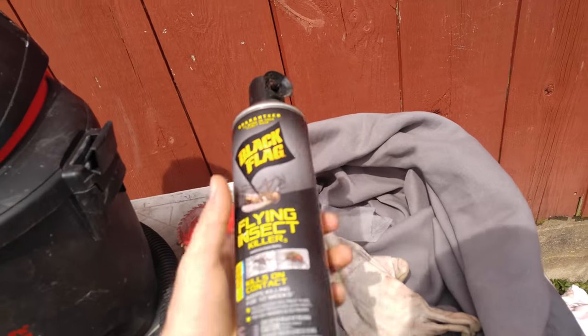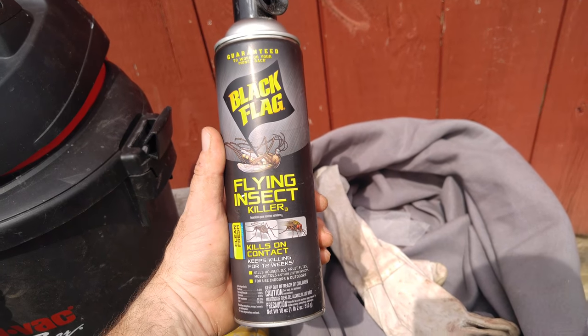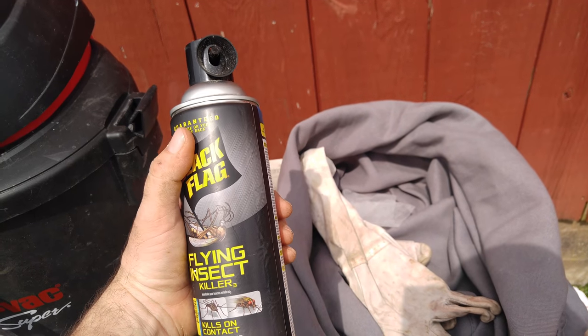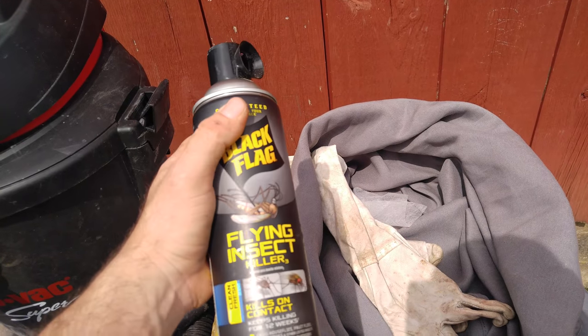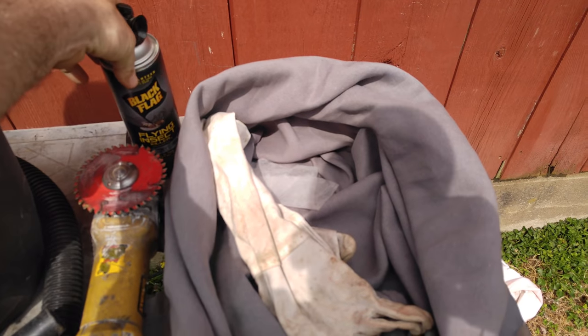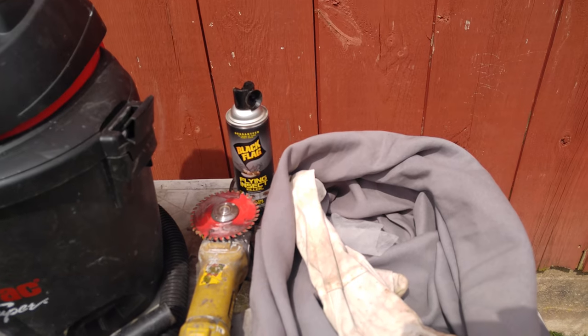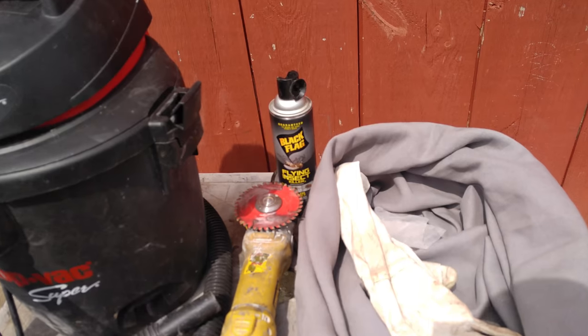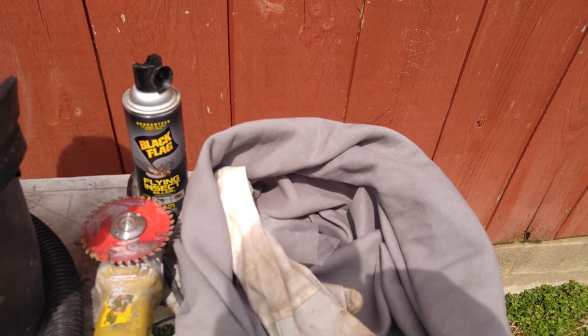This is Black Flag — just a flying insect killer, pretty generic stuff. What's nice about it is it makes a nice mist, gets on the wasps, and they die pretty soon after. What's great about using that is for German Yellow Jackets or Eastern Yellow Jackets when they really start to swarm — it's good to kind of batten down the numbers.